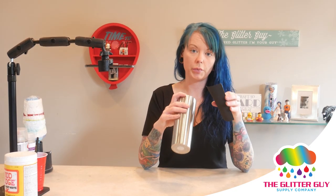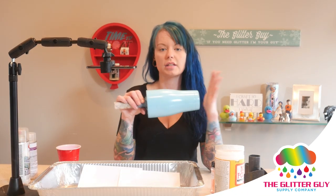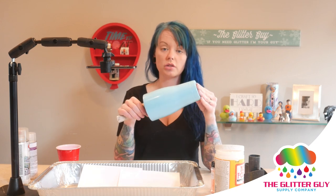First we'll need to prep the cup. You're going to want to take your stainless steel cup, scuff it with the sandpaper — scuff the entire cup — and when you're done, wash it with soap and water. I decided to go with the Rust-Oleum Aqua to complement the Sherbet glitter. I have already prepped this cup: I've sanded it, washed it with soap and water, let it dry, and then base coated it with the Rust-Oleum Aqua.